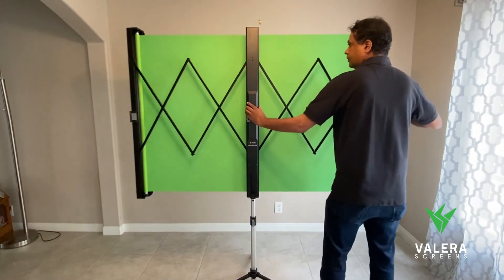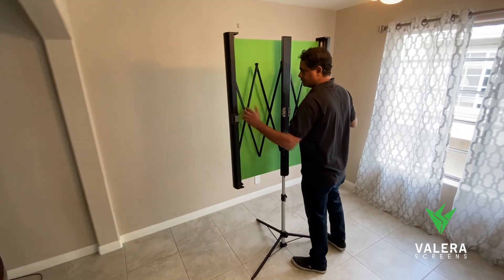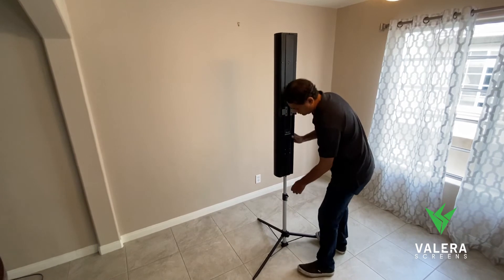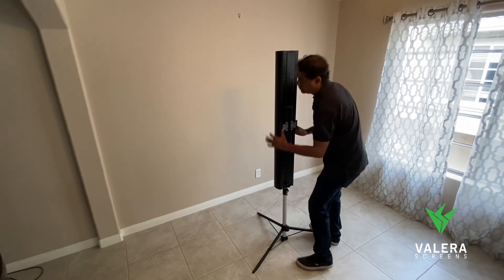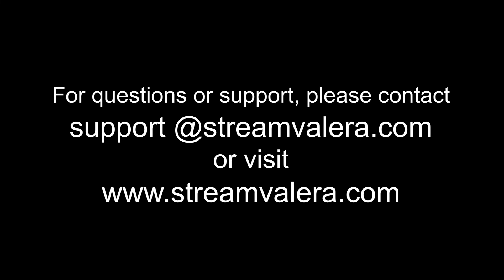Here are some more shots of the green screen from the back. To disassemble, just close the casing so that the gray buttons click shut, then untighten the screw on the back of the case and remove the casing.